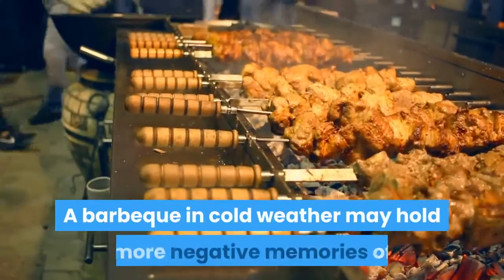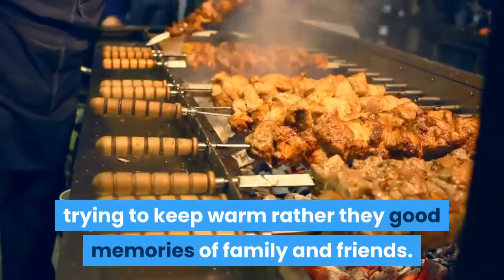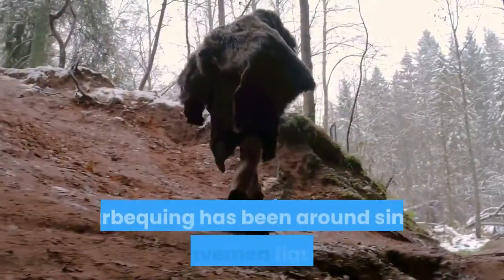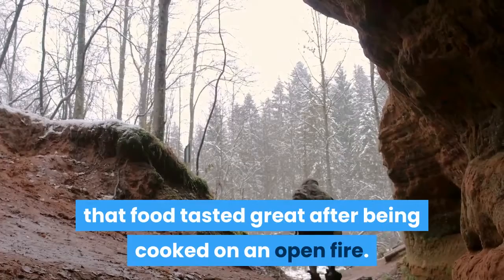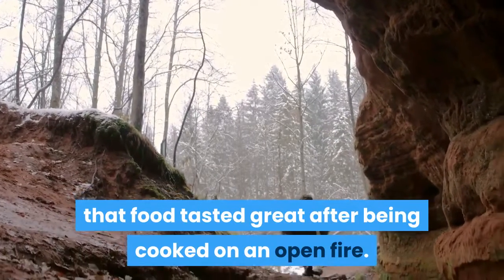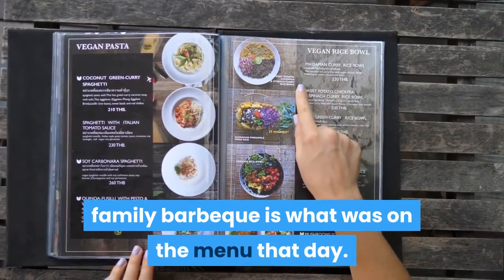A barbecue in cold weather may hold more negative memories of trying to keep warm rather than good memories of family and friends. Barbecuing has been around since early cavemen figured out that food tasted great after being cooked on an open fire. Perhaps one of the main memories attached to a family barbecue is what was on the menu that day.